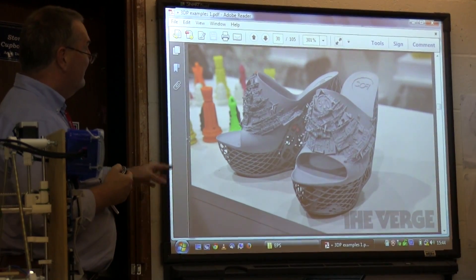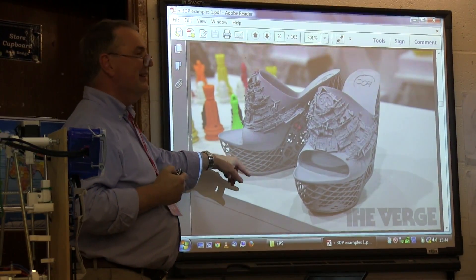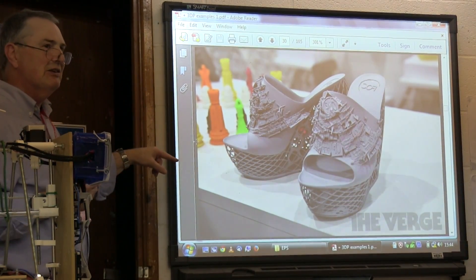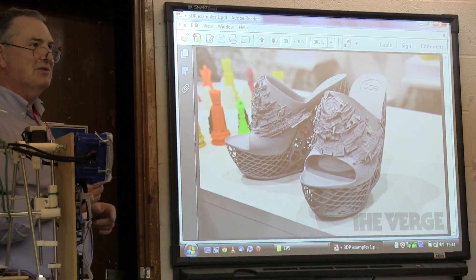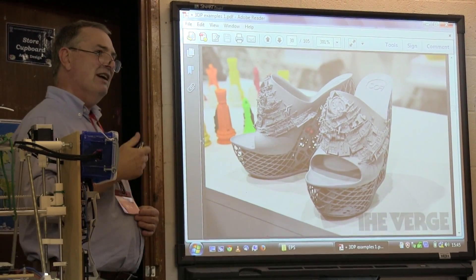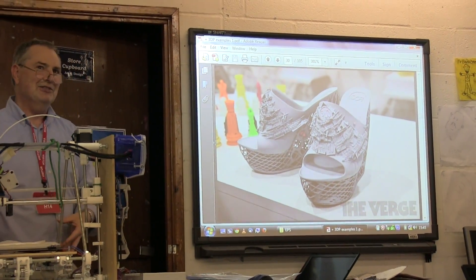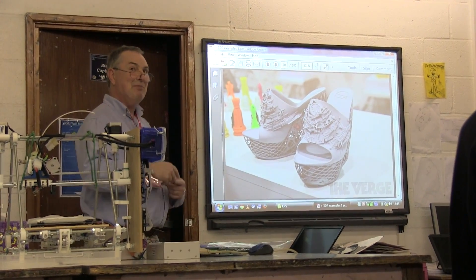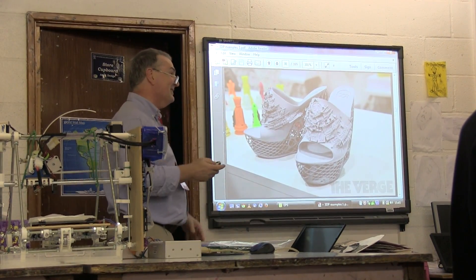There's a story that one of the guys working on these early on printed some beach sandals for his daughter. When she outgrew them, he ground up the old sandals, generated more filament, and printed her another pair that was slightly bigger. So now you don't have to go to the shoe shop.